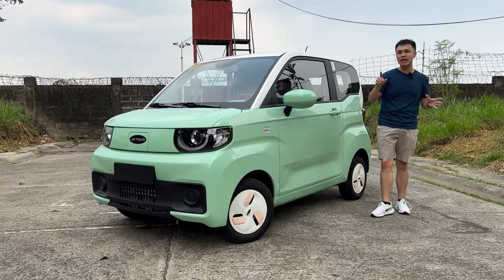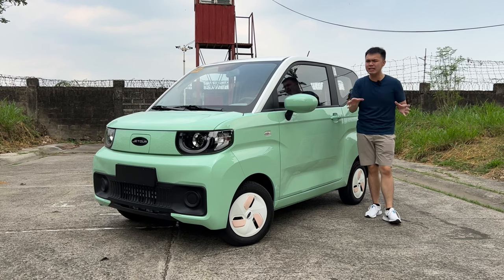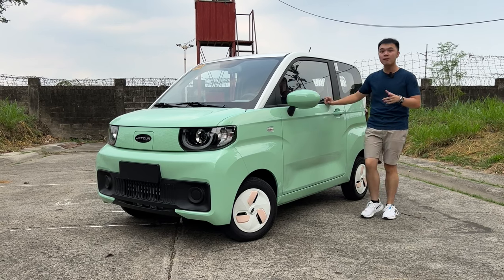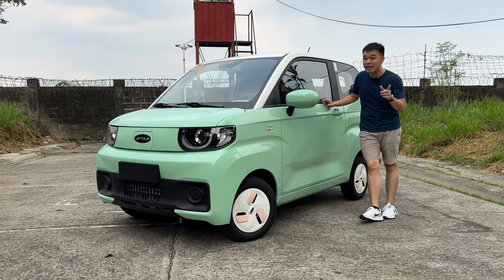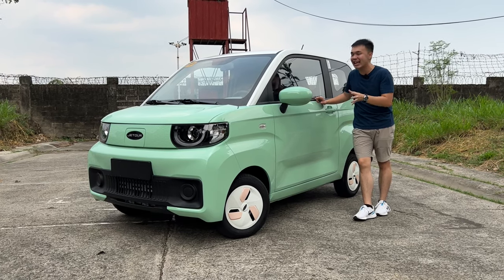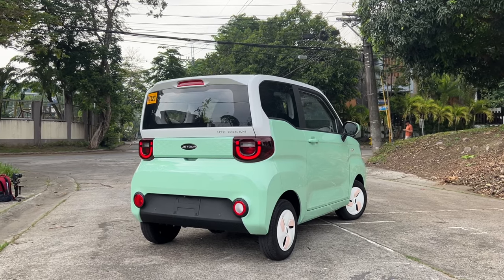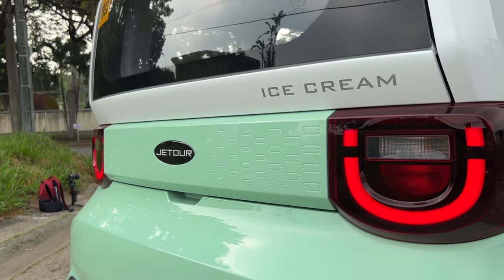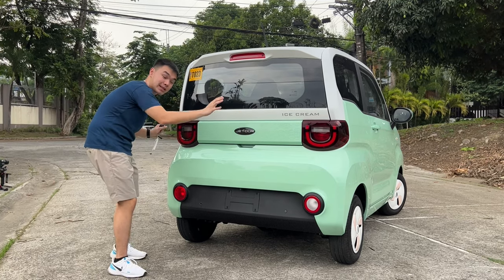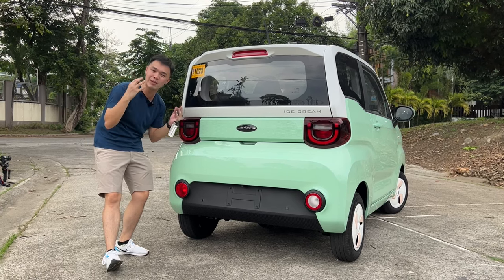This car is incredibly tiny. You can easily make three-point turns — you don't even need to make three-point turns because it can just go round and round in a single space. This car is only three meters long and one and a half meters wide. It truly is a tiny, tiny vehicle. At the back of the Ice Cream EV, there's that same pattern as the front grille area. You have your Jetour badge, regular taillights, and down below, reflectors that are just so adorable they look like Pikachu's cheeks.